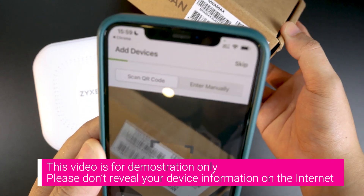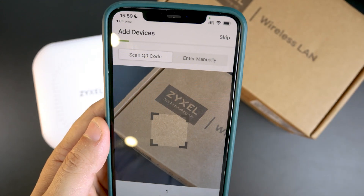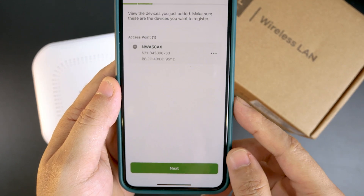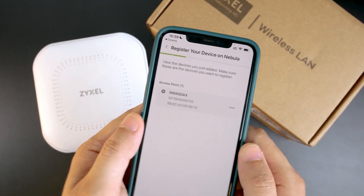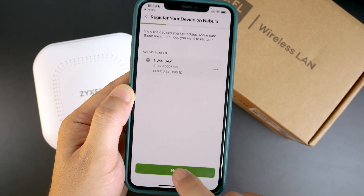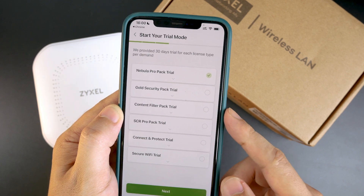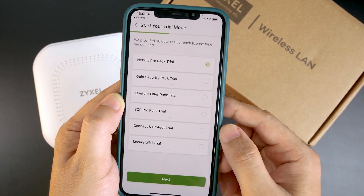We can add the device using the box — basically we just need to scan the box. We can see that it says one device has been added. Let's click Next, and right here I can see that my AP was successfully added to the cloud. We have the device serial number as well as the MAC address.